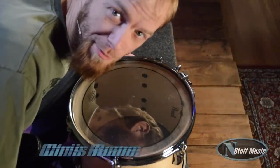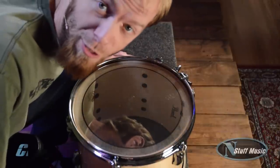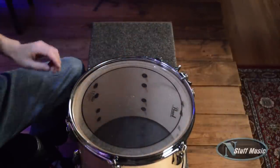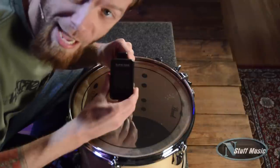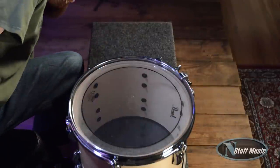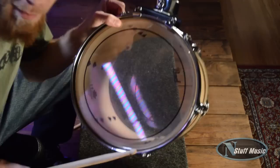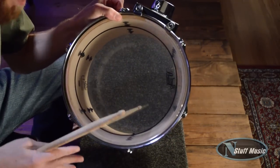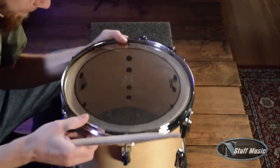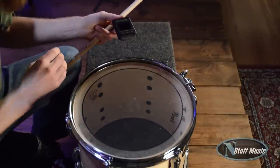Hi, I'm Chris Ruane with N Stuff Music. This is a Pearl Vision Birch 12-inch rack tom. This is the TuneBot by Overtone Labs. This drum is out of tune. Hear that dip? It's not what a drum is supposed to sound like. We're going to remedy that with the TuneBot here. We're going to do a little fine tuning.